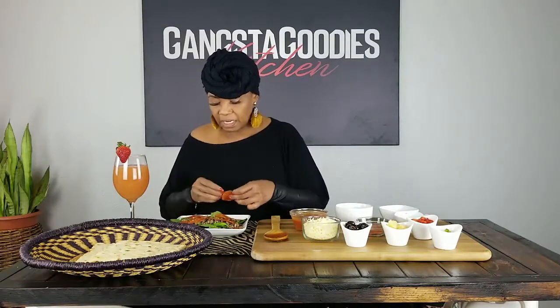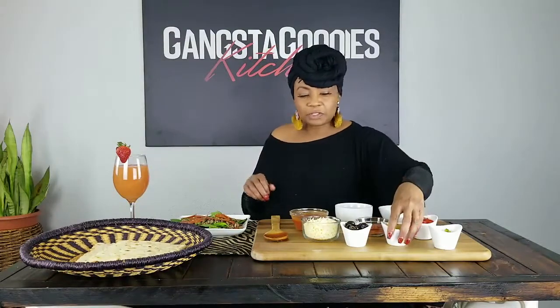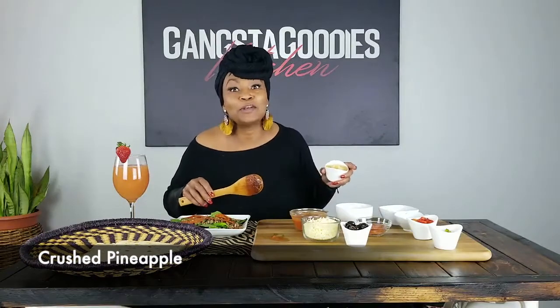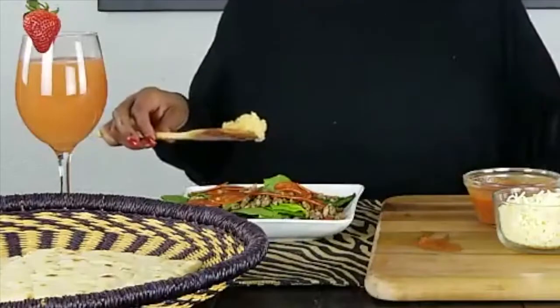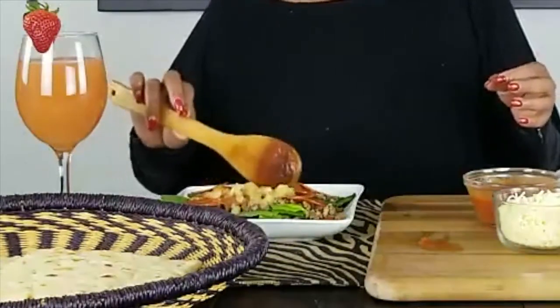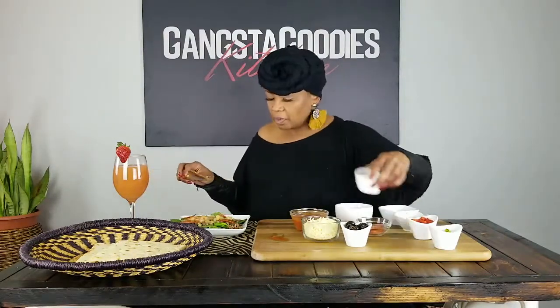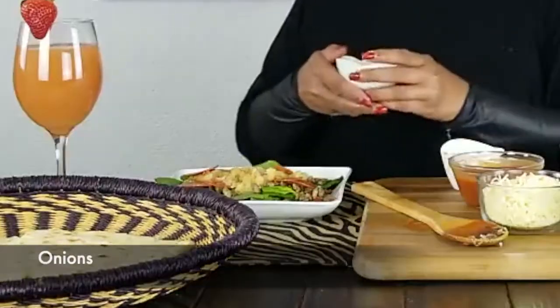Now I'm going to put some crushed pineapple — I know, y'all, I know! Some people say pineapple on pizza — well, it's my pizza, and that's what I'm going to do. I'll put a little pineapple on there. I don't need a whole lot, just some, so you've got that little sweetness. Now I'm going to put onions.